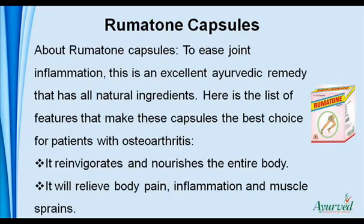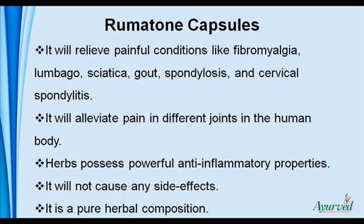About Rumatone capsules: to ease joint inflammation, this is an excellent Ayurvedic remedy that has all natural ingredients. It reinvigorates and nourishes the entire body. It will relieve body pain, inflammation, and muscle sprains. It will relieve painful conditions like fibromyalgia, lumbago, sciatica, gout, spondylosis, and cervical spondylitis. It will alleviate pain in different joints in the human body. The herbs possess powerful anti-inflammatory properties. It will not cause any side effects and is a pure herbal composition.